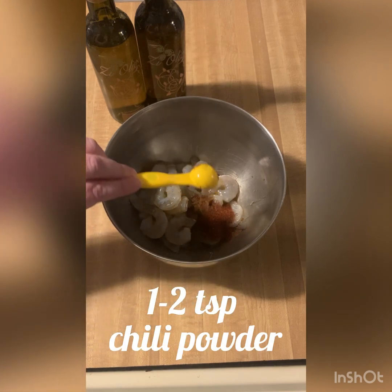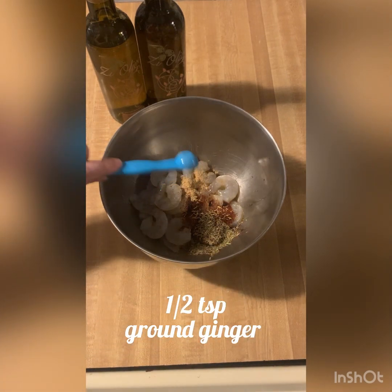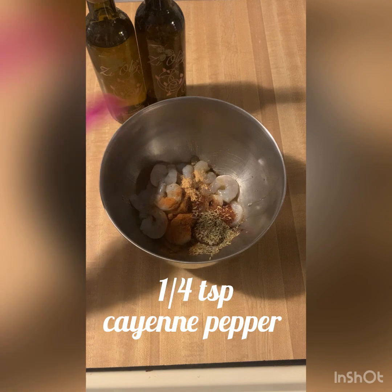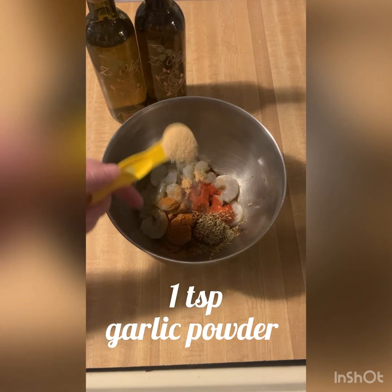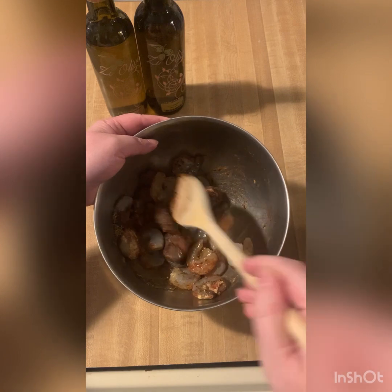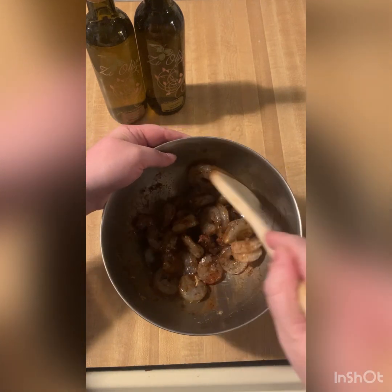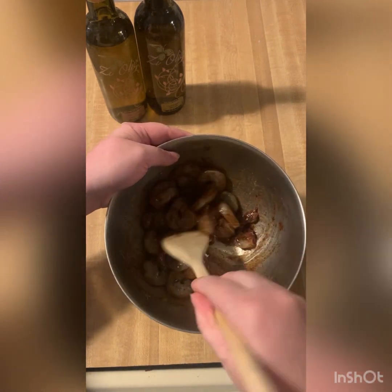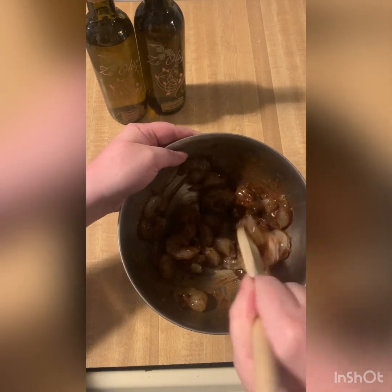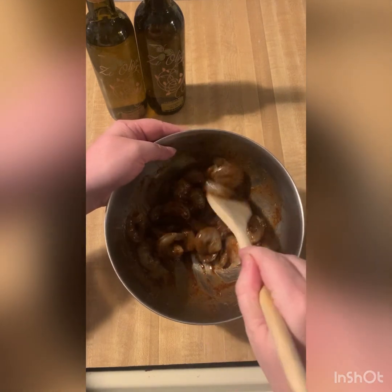Two teaspoons of chili powder, a half teaspoon of thyme, one half teaspoon ground ginger, one fourth teaspoon of cinnamon, one fourth teaspoon of cayenne pepper, half a teaspoon of paprika, one teaspoon of garlic powder. Now we're just going to stir this mixture up making sure all of our shrimp gets nice and coated. If you don't want your shrimp quite as spicy, you could use a different olive oil like our garlic infused olive oil, our roasted garlic, or any of our other olive oils like Meyer lemon or blood orange if you just want the citrus without the habanero addition.